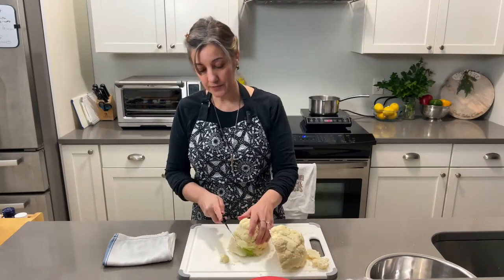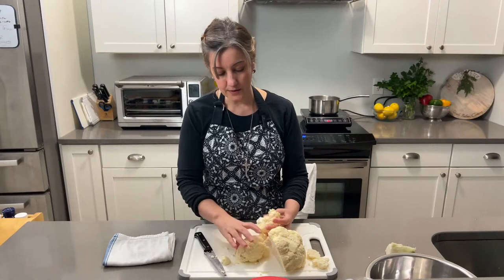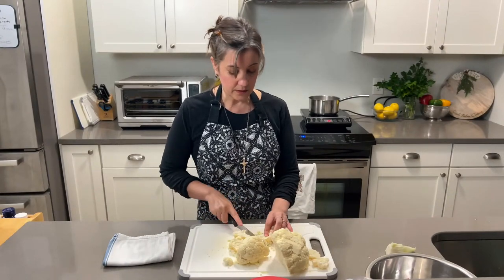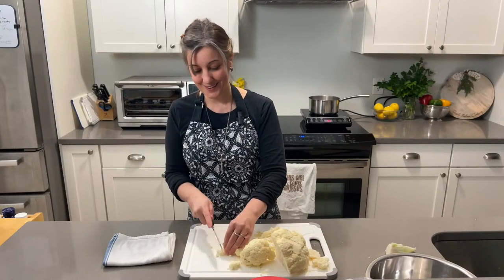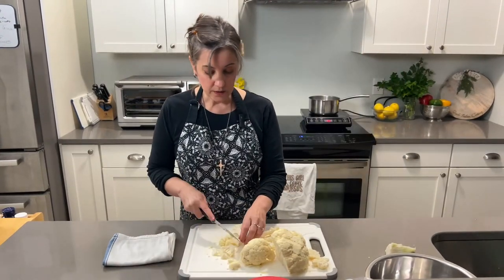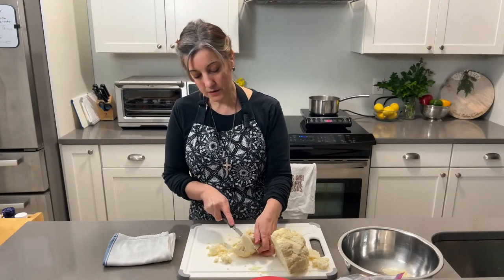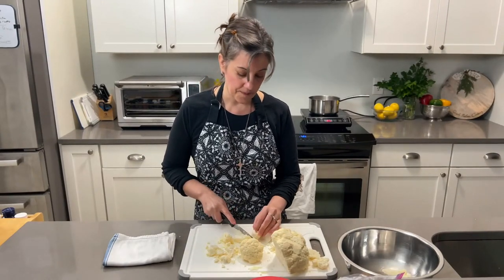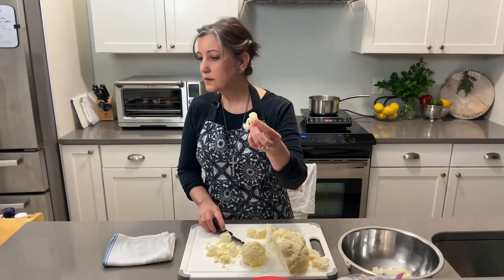Instead of boiling it in large chunks — because we'd have to boil it for 10 to 20 minutes — we want to cut that down. Simply cut into little florets; you don't have to worry about getting it perfect. If you have any stems that are really thick, don't toss them — we can still use them. I'm using fresh cauliflower, but I also have cauliflower in the freezer. If I didn't have fresh I would just thaw it and use it — I'm not very picky.